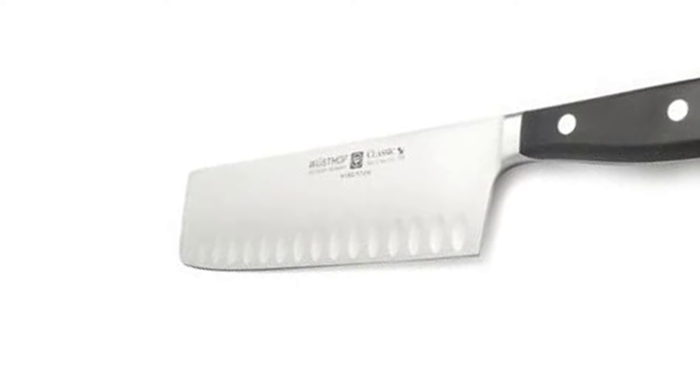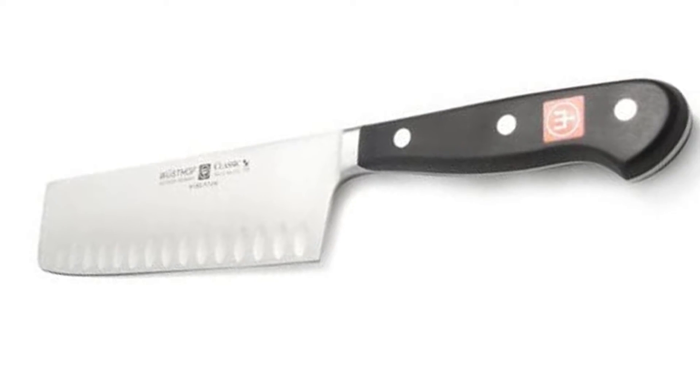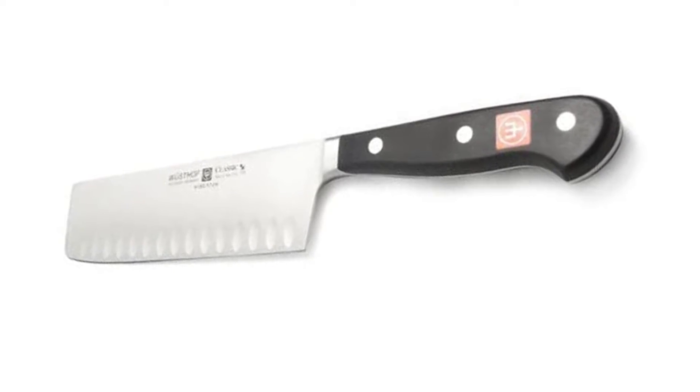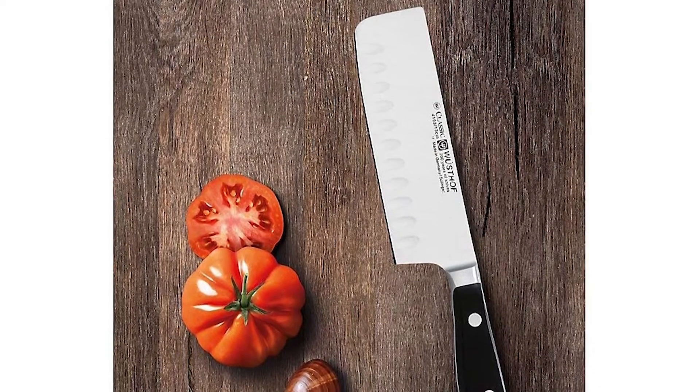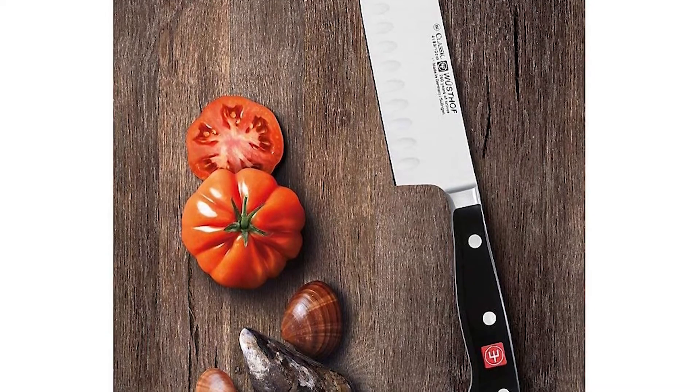Perfect for dicing, chopping, mincing, and slicing, the hollow edge of this blade prevents food from sticking, retains its edge 30% longer than other blades, and is stain resistant. The contoured shape and perfect balance provides ergonomic comfort during use. The full tang is triple riveted to the handle, giving exceptional durability.